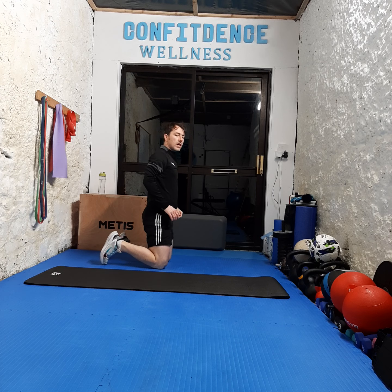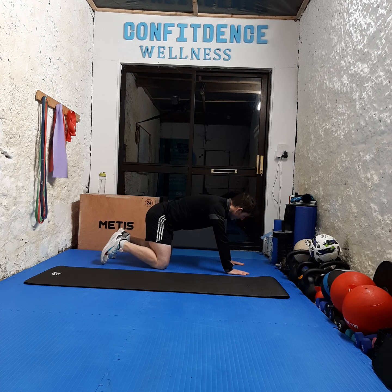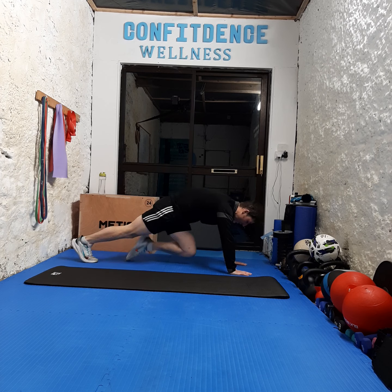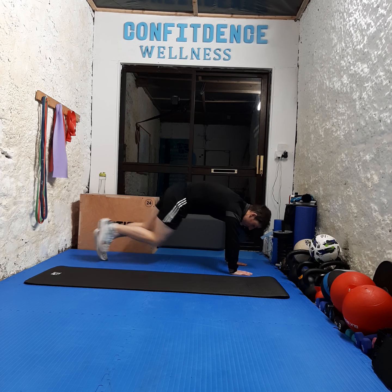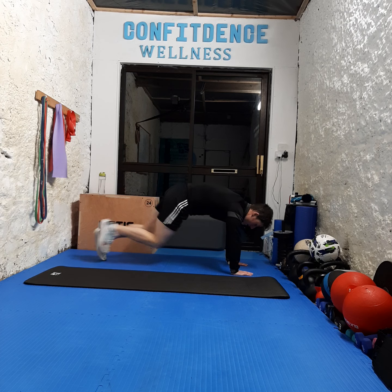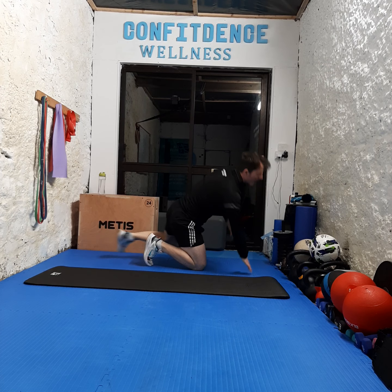We're gonna stay down here and go for mountain climbers. Palms are down, nice and strong, and we're gonna run as fast as we can — drive our knees forward. Ready? Three, two, one, let's go — countdown from ten to one. Hundred percent, great job, shake it out.